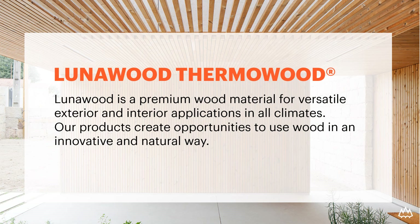Lunarwood Thermowood is a premium wood material for different exterior and interior applications in all climates around the globe. We are offering a sustainable option for especially tropical hardwoods on decorative surfaces. The quality of our product starts when we select the best certified Nordic pine and spruce raw material, and then we enhance it to make it more durable and long-lasting.